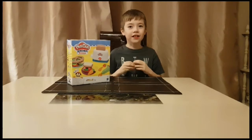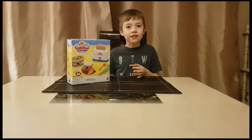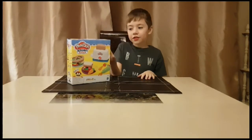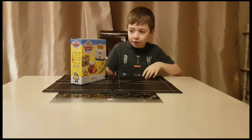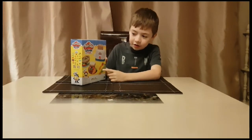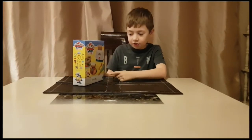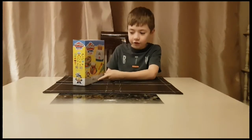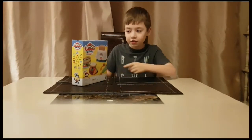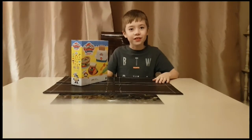Now let's check out the second set: Toaster Creations. This is a sandwich maker with a toaster, plates, kitchen utensils, six pots of Play-Doh and it's from Kitchen Creations. Let's tuck into it.